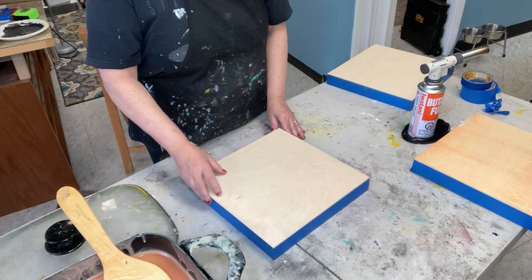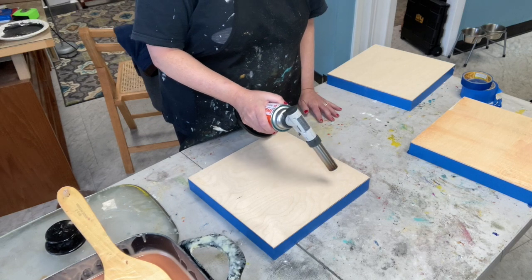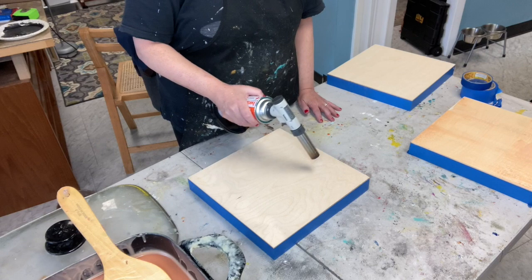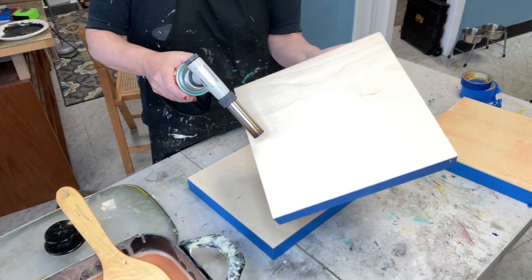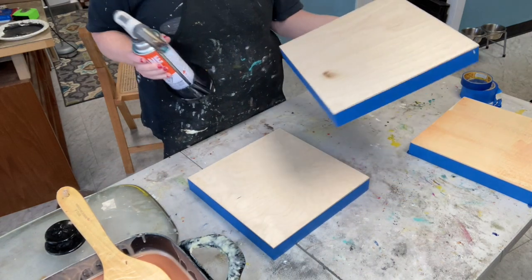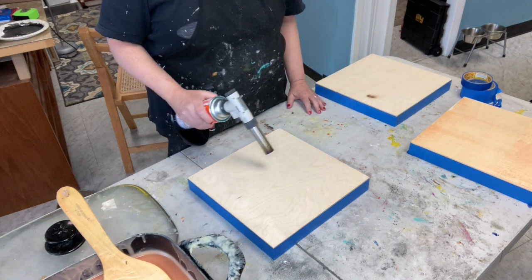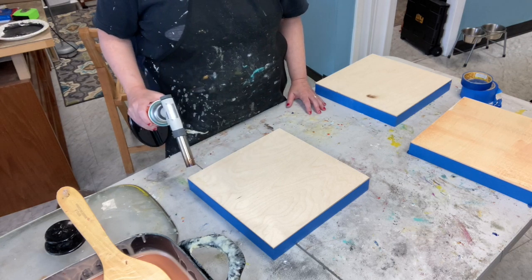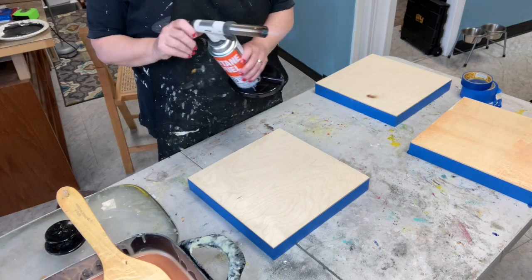The first thing I need to do is heat up my panel. I have a nice gentle flame and I want to heat my board. Remember, keep the flame moving — if you hold it in one spot too long, you're going to burn it. That can also happen with your heat gun, so we don't want to burn the board. Remember safety — I do have a fire extinguisher right over here, to my left.